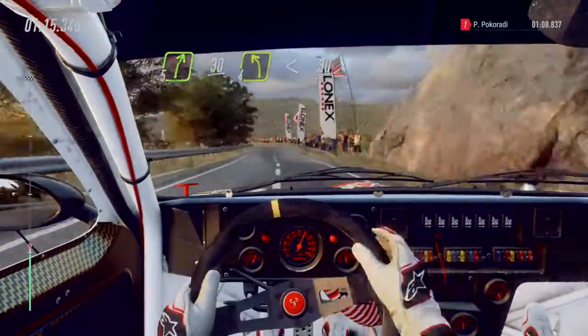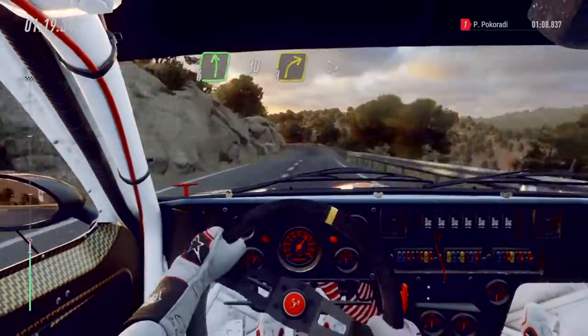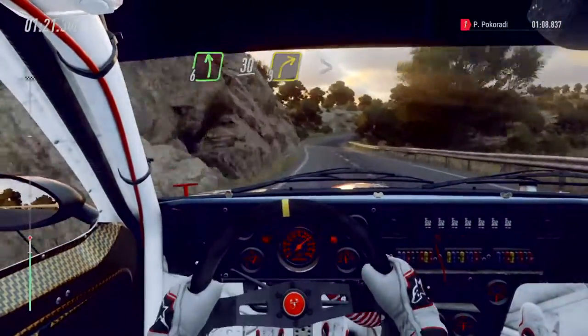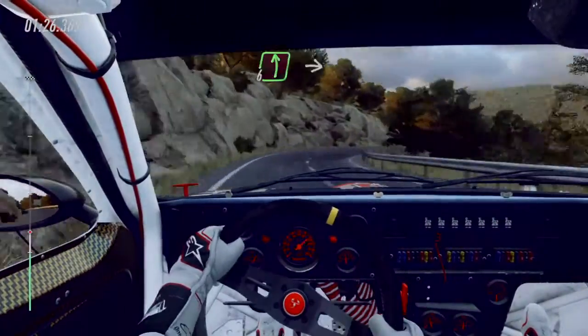4 left long, opens up across, 30. 6 left long, 30. 3 right long, tightens into caution. 6 left over crest, 3 right tightens.